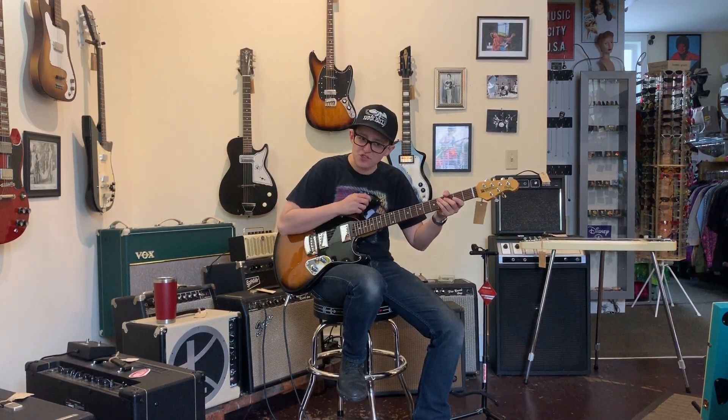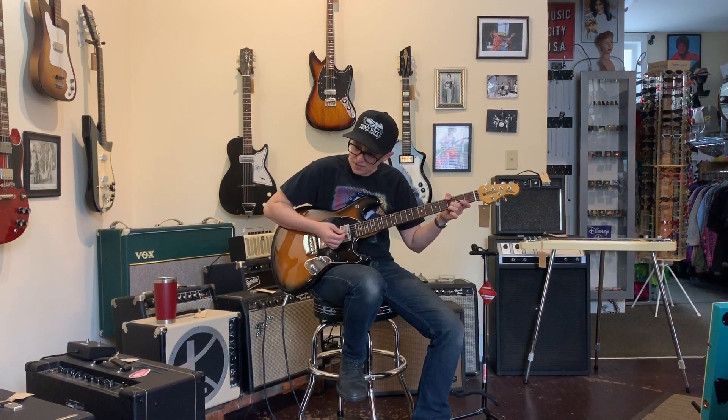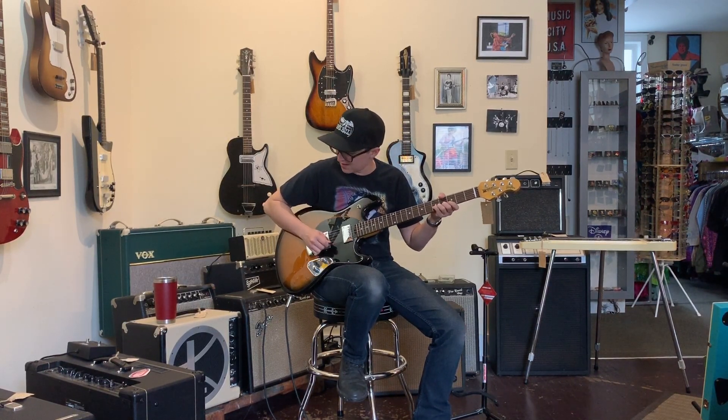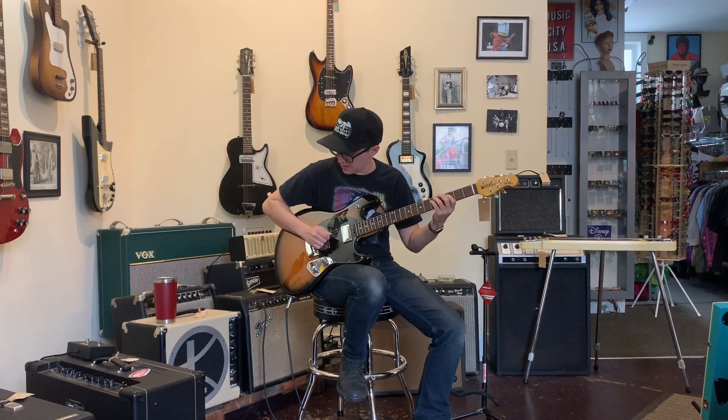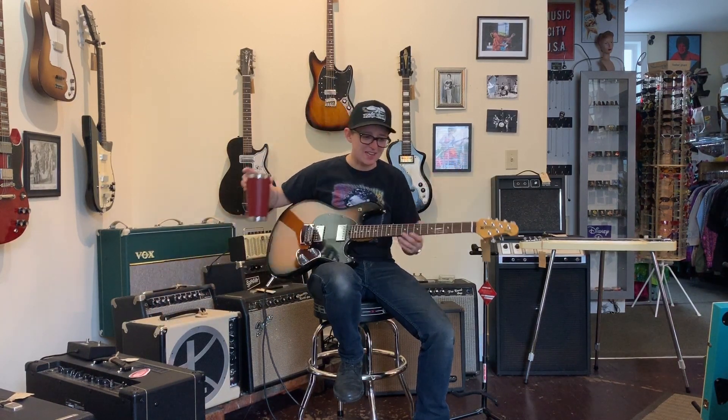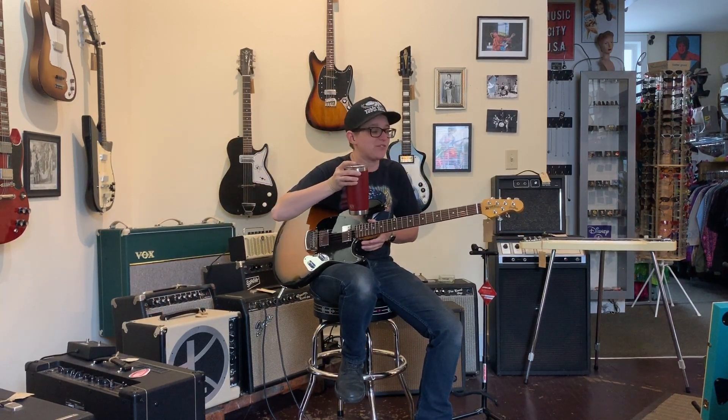I'm better at tuning guitars than snarks. That just sounds more in tune than it did with the snark. Too bad you can't just clip me out of the headstock — I'd never shut up.